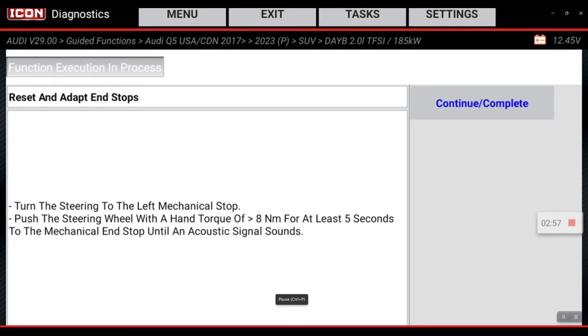Turn the steering wheel to the left until there's a mechanical stop. They want us to turn all the way and give it a little bit more until it beeps. It's beeped. So we're going to hit continue.